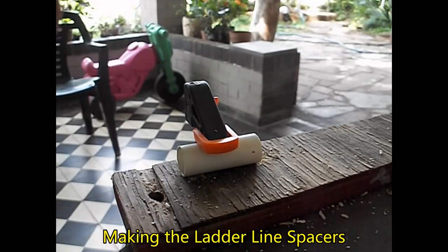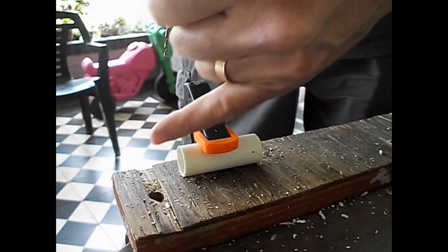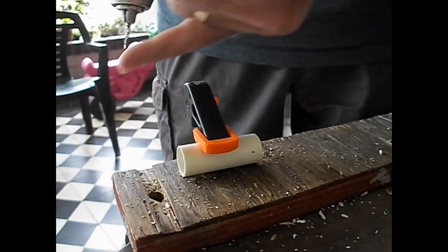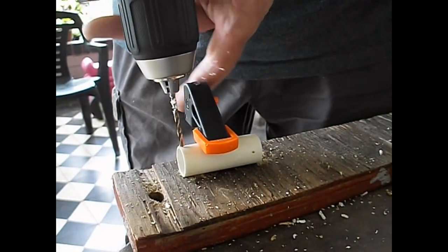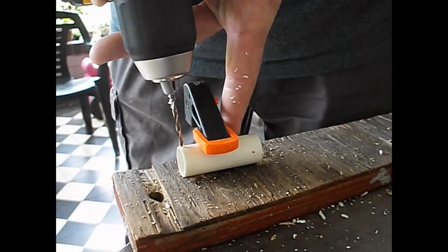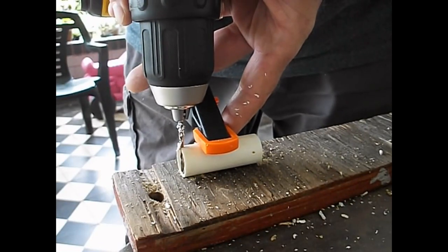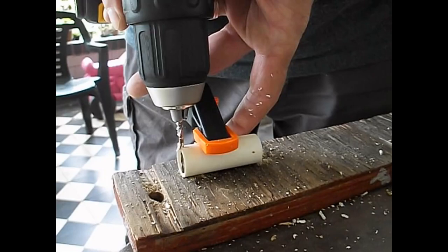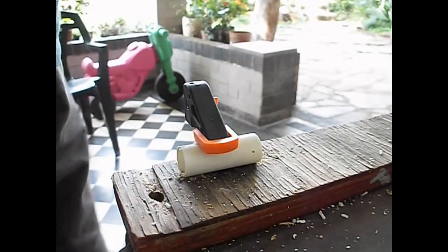Alright, I almost forgot you. Last one. I have found that these things have a faint line — it's not a seam, just a line going down the length of them. So I've got a way to get lined up a little bit better. After doing almost 40 of these, you start to figure a few things out.